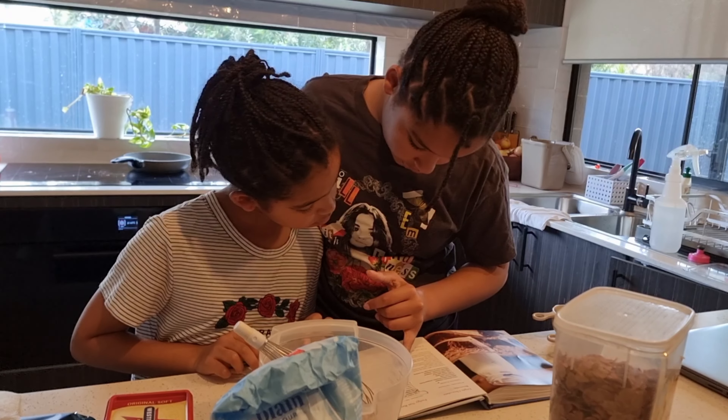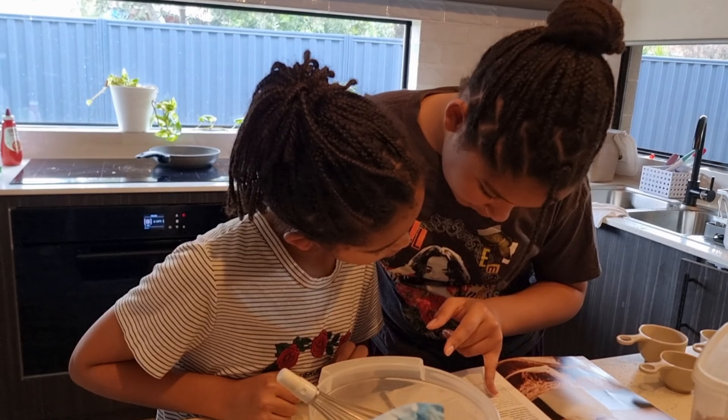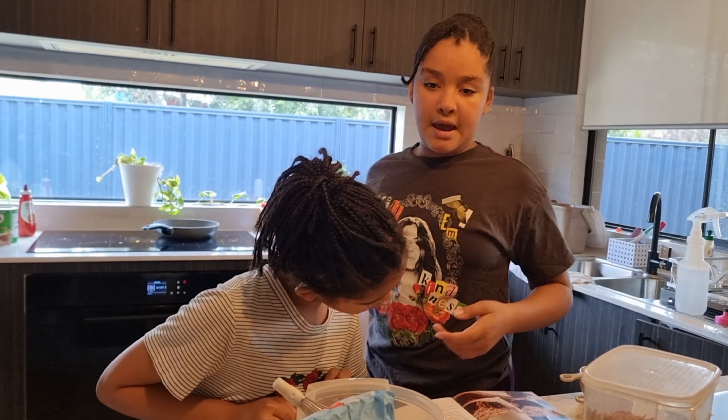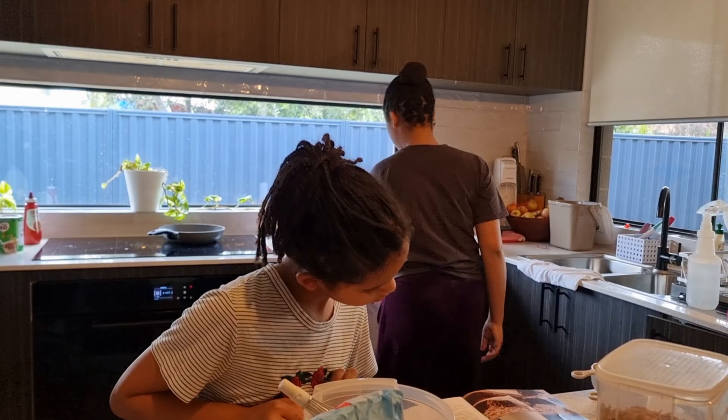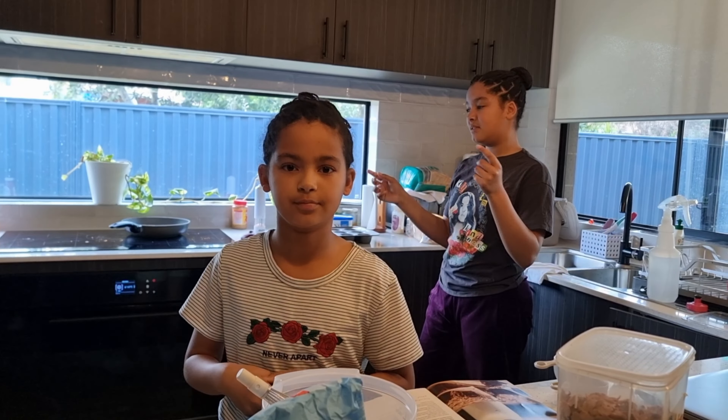Combine the butter and dark chocolate in a large saucepan. Stir over very low heat. So we need to put it in a pan. What are you guys making? We're making brownies — brownie mixture, but in a cupcake form.